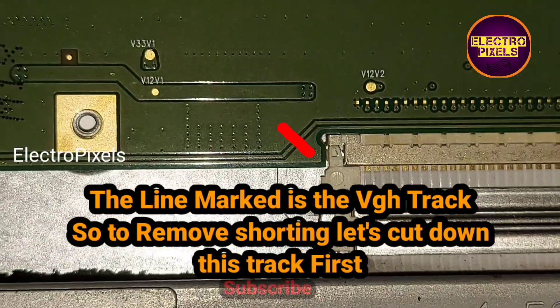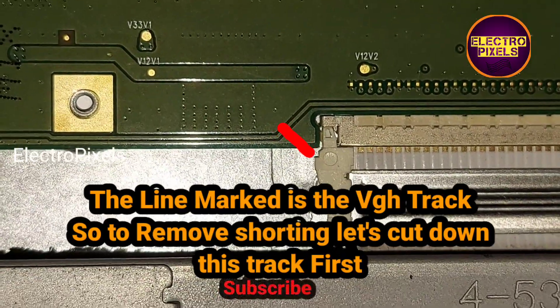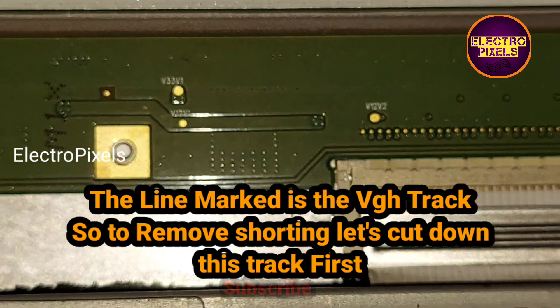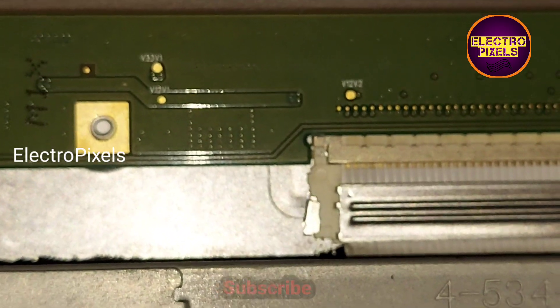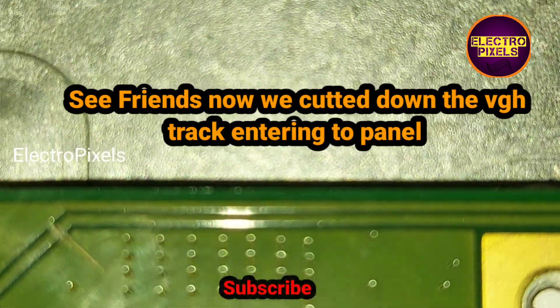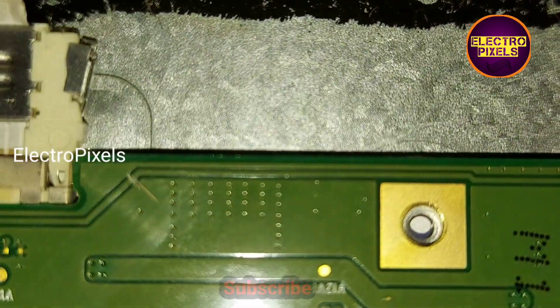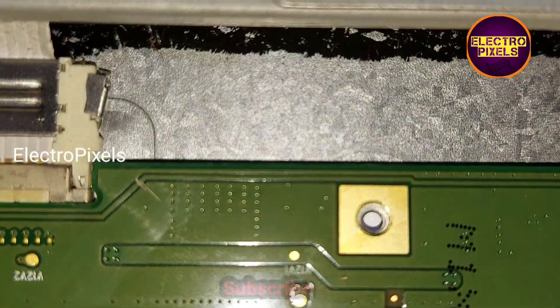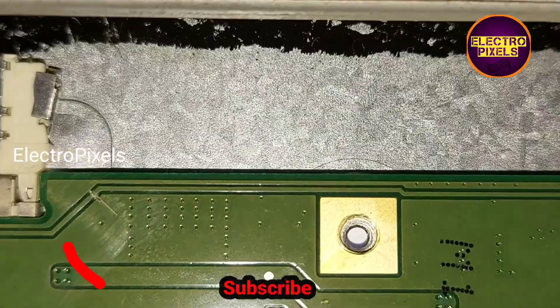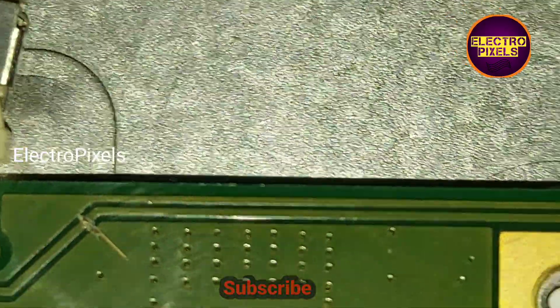To remove this shorting, we need to cut down the VGH track. The line marked is the VGH track. Now we have cut down the VGH track entering into the panel. The panel shorting is removed.